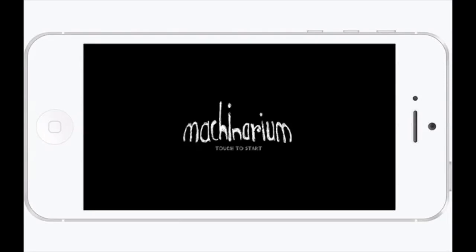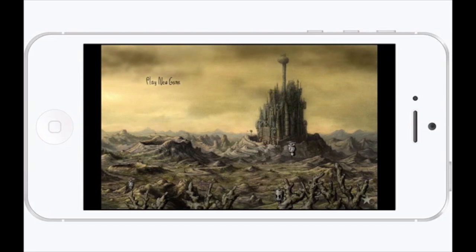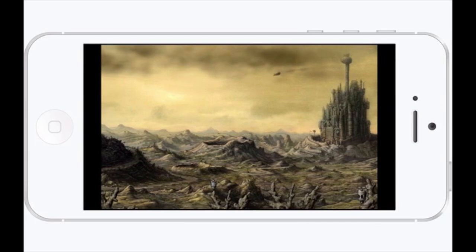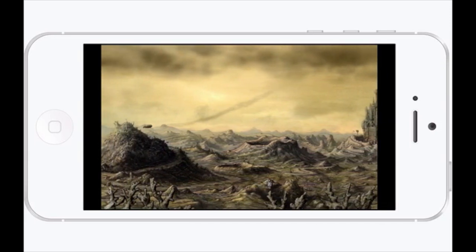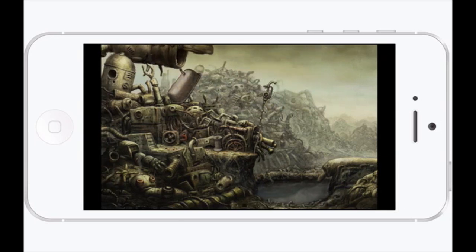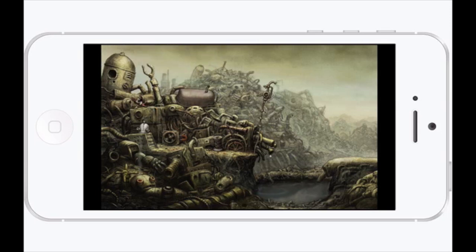Hey YouTube, it's your iPhone captain. Today we're looking at Machinarium — this is an updated version so I thought I would do a review and let you guys know what you've got. You can pinch to zoom in and save up to six different game positions. It's available on the iPhone, iPad, and iPod, and it's in the App Store right now for $3.99. If I have that wrong, my link in the description below will have the correct price.